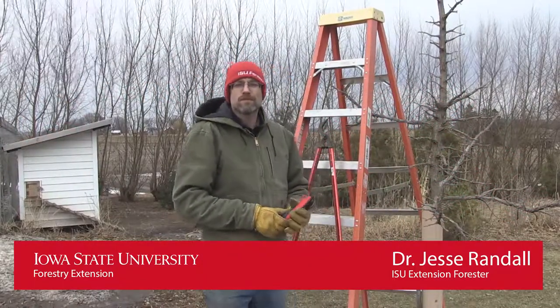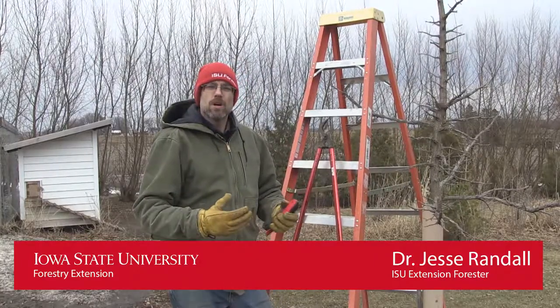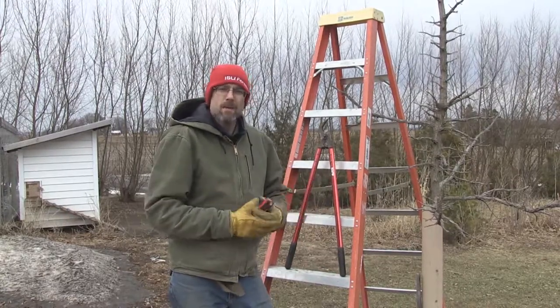Hey folks, ISU Extension Forester Jesse Randall. We're out here at the farm. We've had some calls come in about when is the proper time to prune oak trees. Well, right now is the best time.